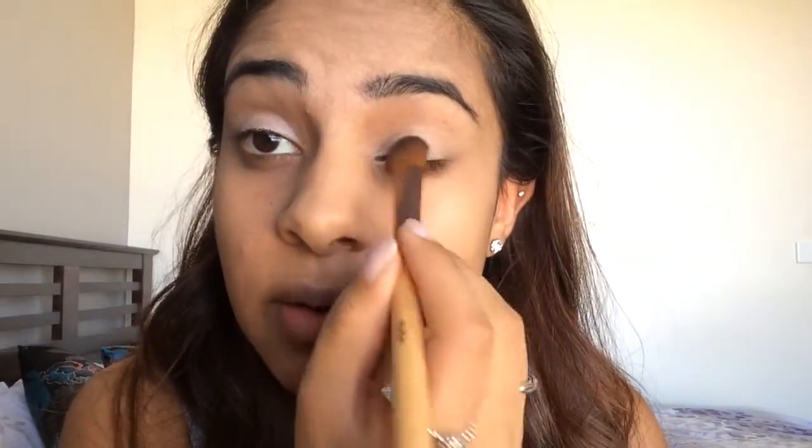I'm just going to apply that all over my lid. Because of the white base we've just applied, we're going to need to go over it a couple of times for the color to actually show. The color is actually really orangey in real life — it's really sparkly, but it's got more of an orange tinge to it. It's a really cute color.